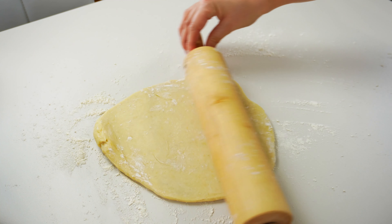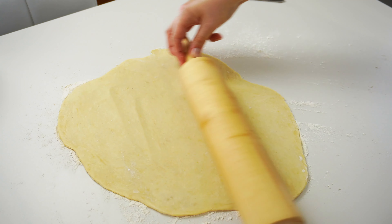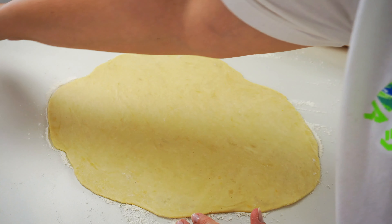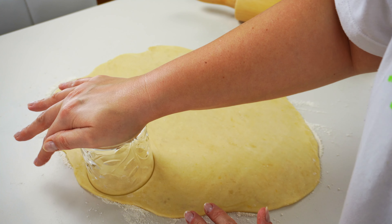When rolling the dough we don't need to push much as it is soft. I have it a few millimeters thick — I don't want it to be too thin either, as it will be difficult to work with.